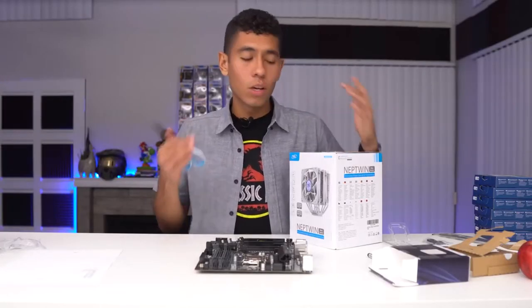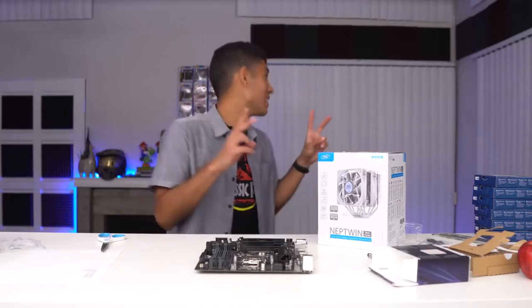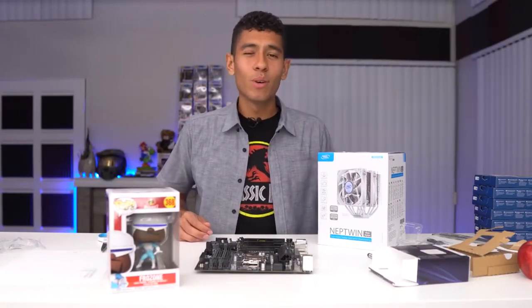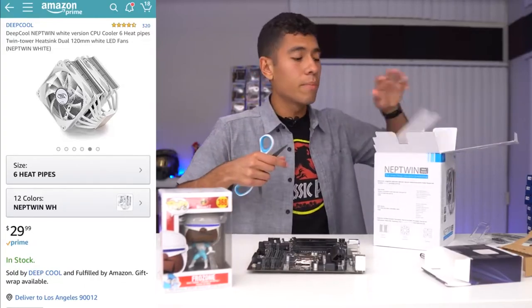Our CPU obviously needs to be cooled. The theme of the build is going to be white and blue, and I'm going to stick the new Frozone Funko Pop in there — it's going to match the build and look pretty cool. This CPU cooler was only $30.